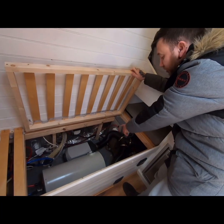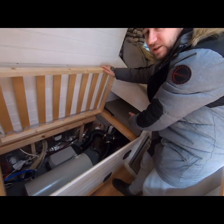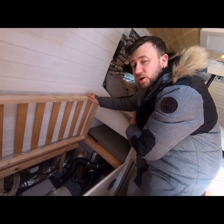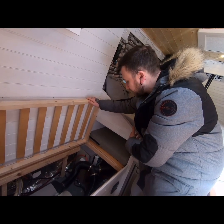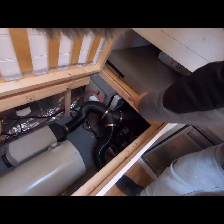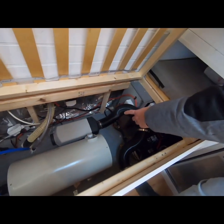We've got the diesel heater which runs through two vents — one comes out the front and the other runs out into the garage area. The reason it goes to the garage is that it will heat the underside of the bed and also stop anything wet, such as wet tents or camping clothes, from going mouldy underneath there. We've also got the battery system, the solar MPPT charge controller, and an isolator switch for the diesel heater.